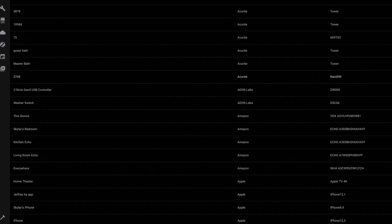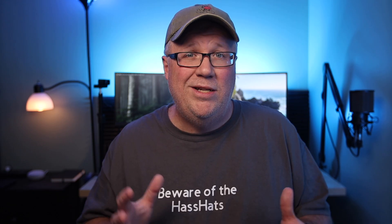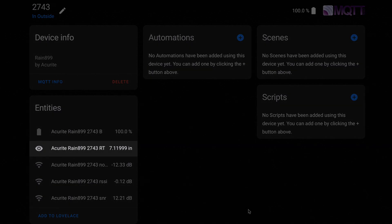Since we already have the add-on installed and running, all we have to do is add batteries to this device and it should start sending signals. Then, after a minute or two, the add-on should see the device and add it as an entity in Home Assistant. The rain gauge itself just tracks the running total of rainfall, so if you want to track the daily rainfall, you're going to need to set up a separate counter that resets on a daily basis.